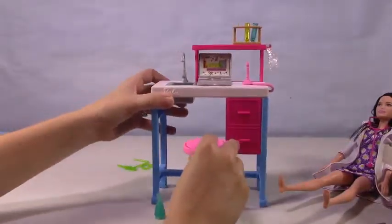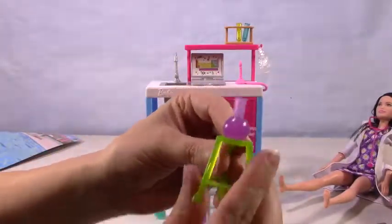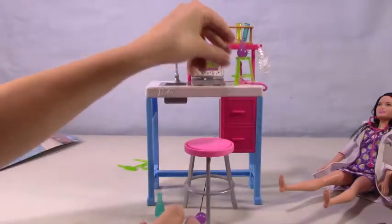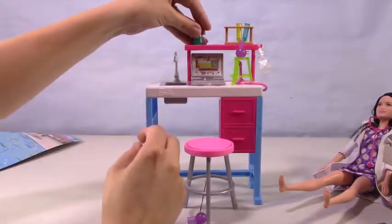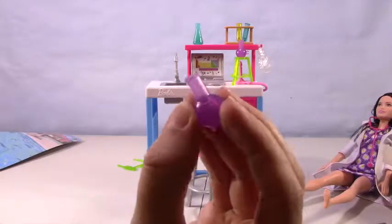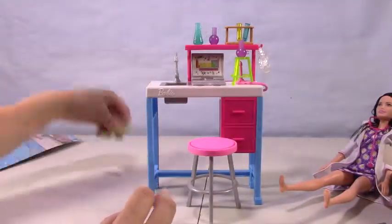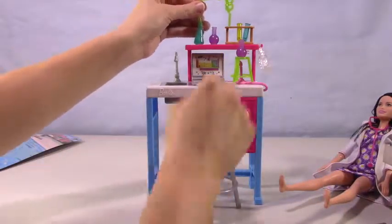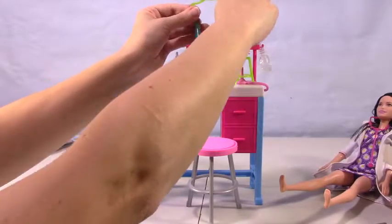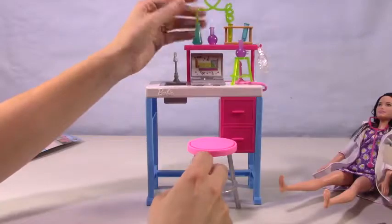There is a stool there for her to sit and work. Here are some more little beakers. Let's set one right there so she can work on stuff. Here is another little test tube set — it pops right in; it's got little holes. It's a little purple one. Let's see if we can work this. There we go — now we've got some stuff working back and forth.